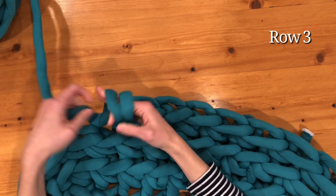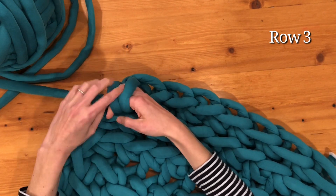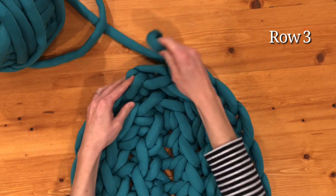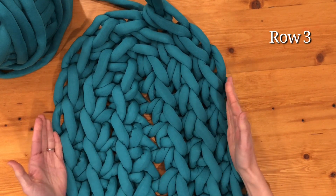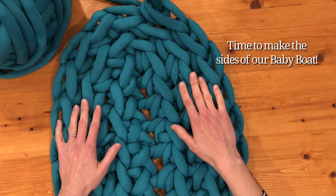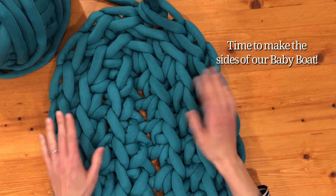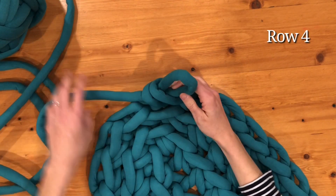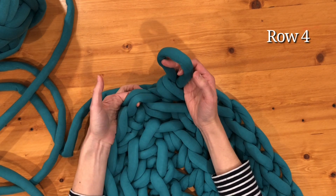Now that we've made it around, you can see that we have one, two, three on each side. Now we are going to start building up our sides a little bit so that your baby has some walls to keep it in place and isn't rolling all over, or so that your pet has a little wall to lean up against while sleeping. What we're going to do is change this up a little bit and instead of just going through this one top part of your stitch, you're actually going to go through both of these.